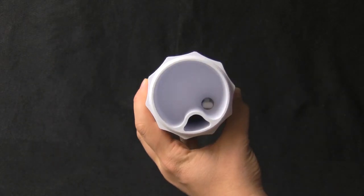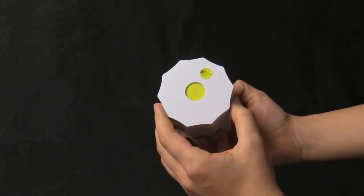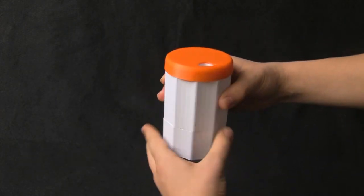Here is our final pill bottle. This meets every requirement set forth by our expert Steve. It is easy to fill and use, it dispenses pills one at a time, can be adjusted for different pill sizes, and it's ergonomic. And it's fully 3D printable. We used a spring that allows the bottom to snap back into position. Over to Steve to hear his final review.